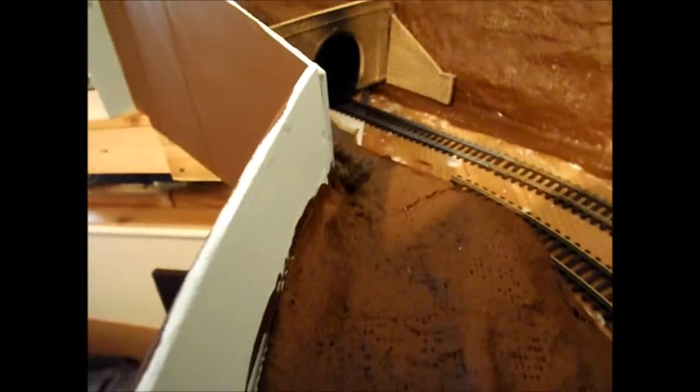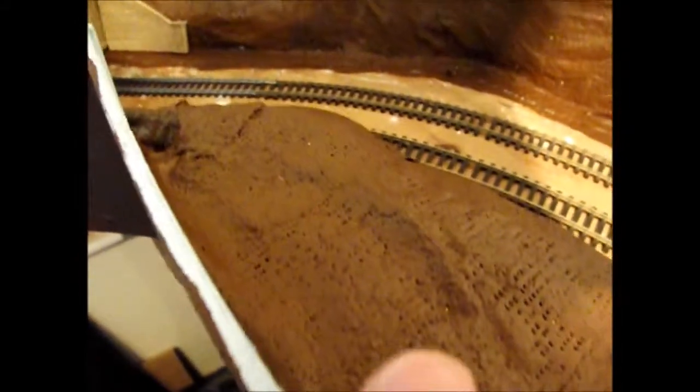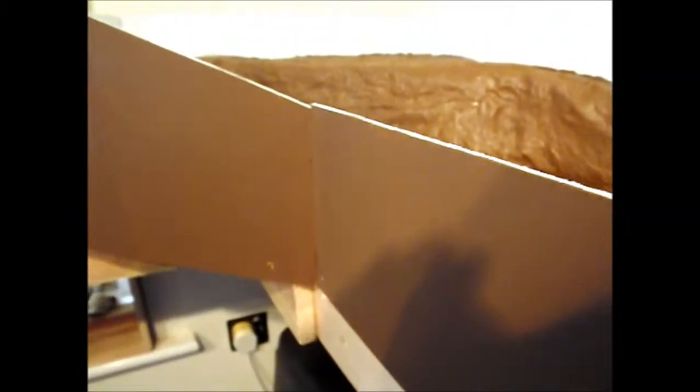The other thing is I've put a frame in around the layout on both sides, and I think it makes it look so much better. On the tops it's all blue, and on this side is the brown - the same brown as I used on the scenery - and that makes the layout so much tidier and presentable. Because it's in my studio flat and I have to live here, I just want to make it look as presentable as possible for anyone coming over.